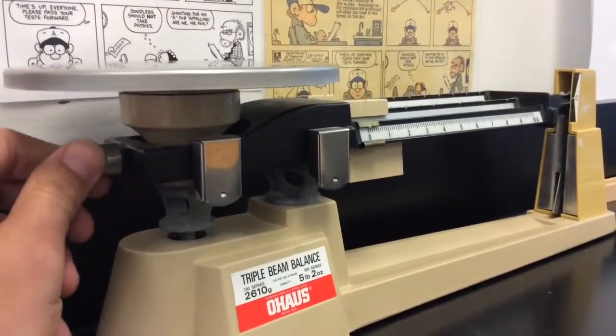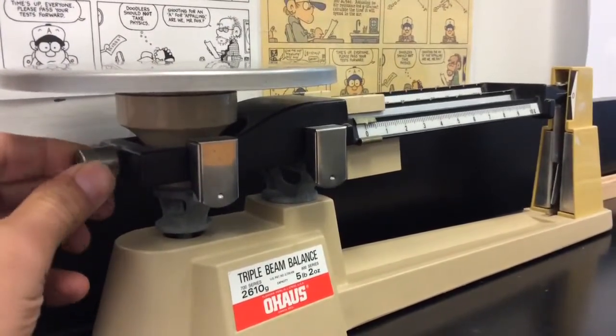Here's a close-up view of that. You can unscrew a little bit or screw it in a little bit to balance it out.